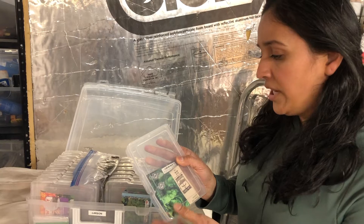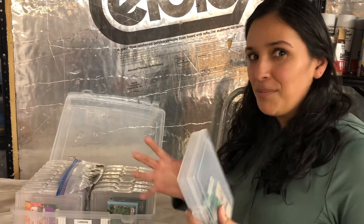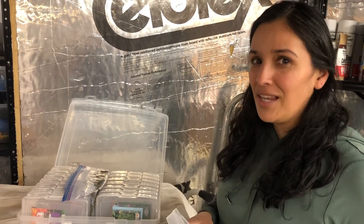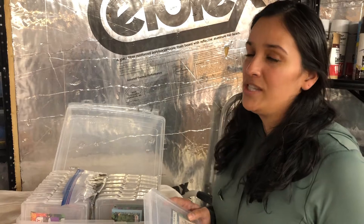I actually organize them by whether it's a vegetable or a herb, and try to keep the tomatoes and peppers in their own. It's super easy, keeps them dry. I put them in my closet so they're away from the sunlight, and it's just an amazing way to keep your seeds organized.